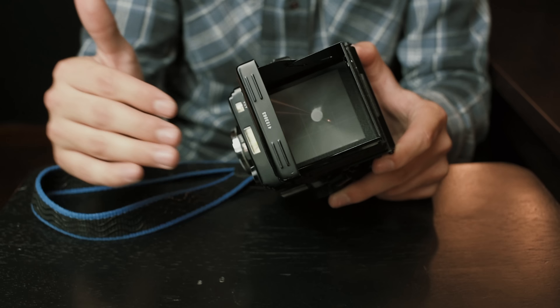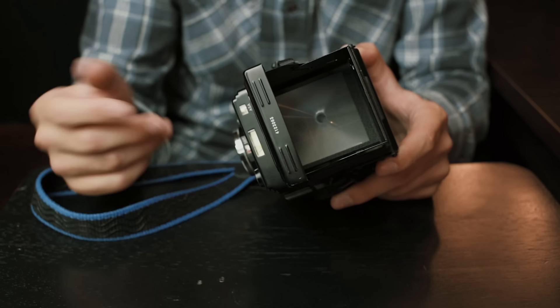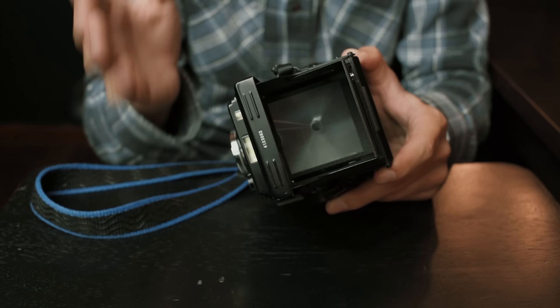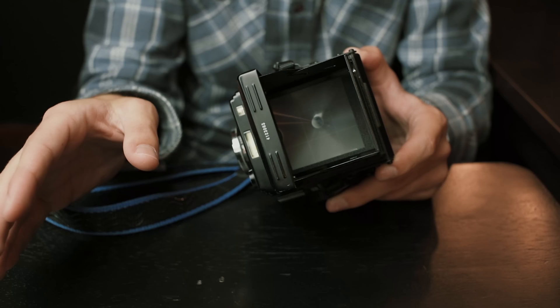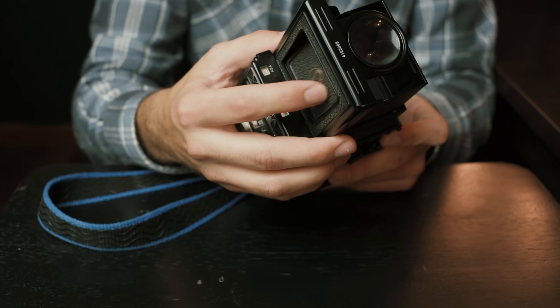He actually has a split prism in there — right in the center. It's similar to any 35mm SLR that has one: you'll see the image split in the center, and whenever it lines up perfectly, that's when you know you're in focus. Really handy for checking critical focus, and for $35 it's sort of a no-brainer. I'll put a link in the description for that website. I had the rule of thirds grid put on mine — you can choose all different kinds of grids. Really, really nice feature.